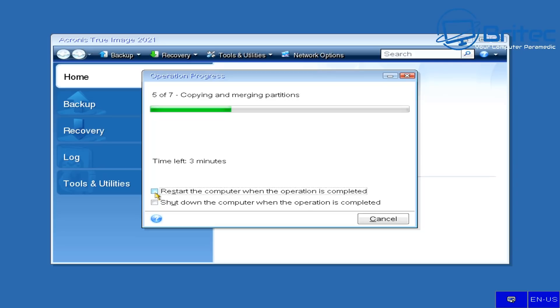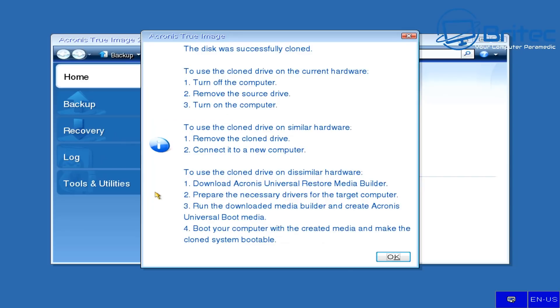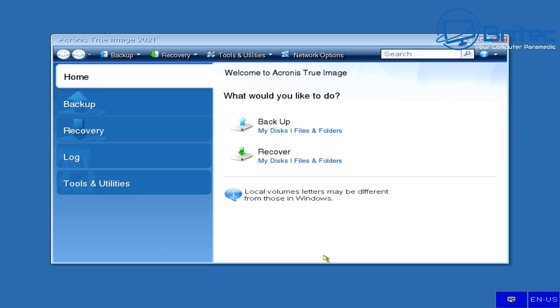To recap: once the clone is complete, shut the computer down, remove both drives, and put your brand new drive into number one M.2 slot — that replaces your original drive. You could reformat the original drive afterwards and use it as storage. The disk was fully cloned. To use the clone drive, turn the computer off, remove the source drive, and turn the computer on. Boot up and you should be good to go.